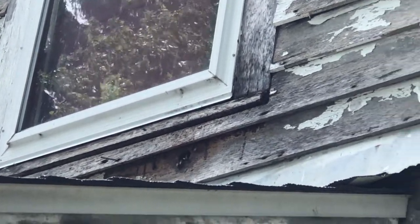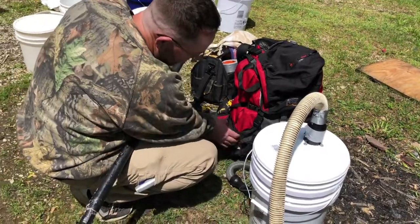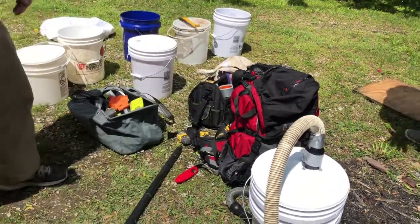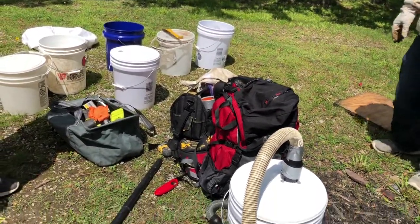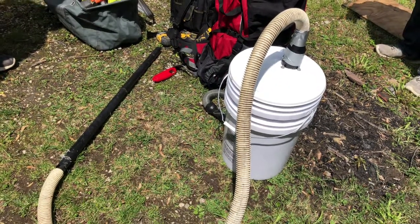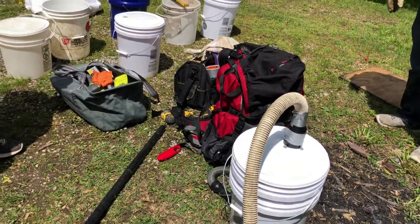We're going to get on the ladder. We're going to use our new modified BVAC. I call it the backpack because we're using a cordless vacuum — it is in the backpack and then it attaches to the BVAC. So we can just strap the backpack on, go up the ladder, and suck them out into that BVAC right there without having to use any electrical cords.